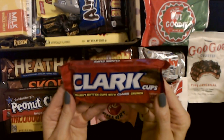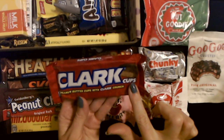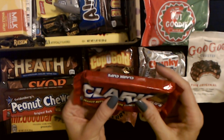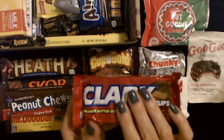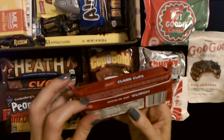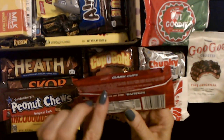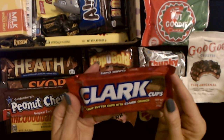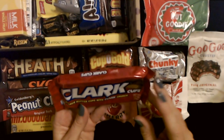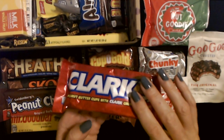We have Clark Cups — peanut butter cups with a Clark crunch. I've seen Clark Bars but I don't think I've ever tried a Clark Cup. Feels like you get two of them in here, kind of like Reese's cups. It says 'Born in the Burg' — manufactured by Boyer Candy Company, Altoona, Pennsylvania. I'm assuming it's a Pittsburgh thing. I'm trying to think of what a Clark Bar tastes like — I'm assuming it's crunchy because they say these cups have the Clark crunch.